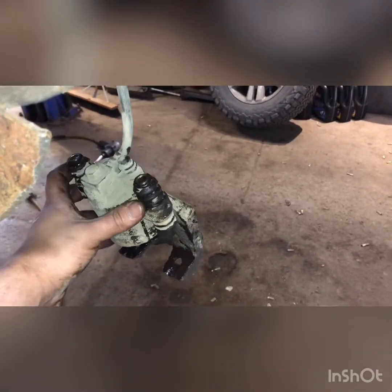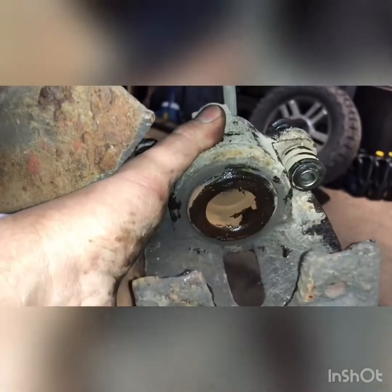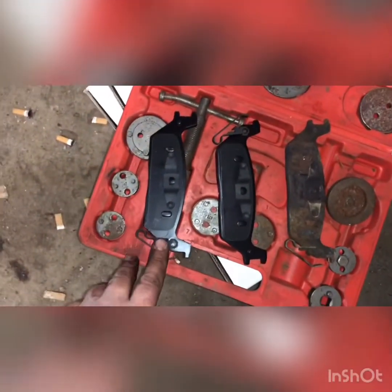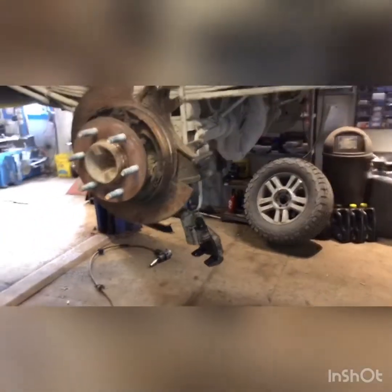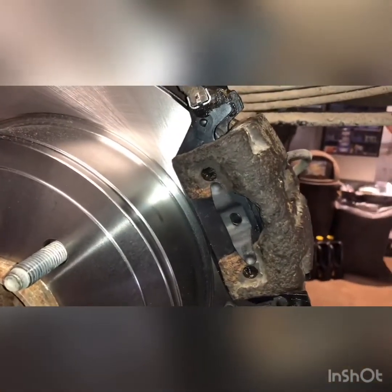Where the slide contacts the inside of the boot — that's where you want your grease. Grease the ears, and grease where the piston contacts the pad. We're going to go ahead and pop the pads into the caliper. There are two different options, so take your old pad and make sure you're picking the right outer pad. The inside pads are the same, but the outside pads have a little clip. Put your inside pad in first — if you put the outside one in first it won't leave you enough room.